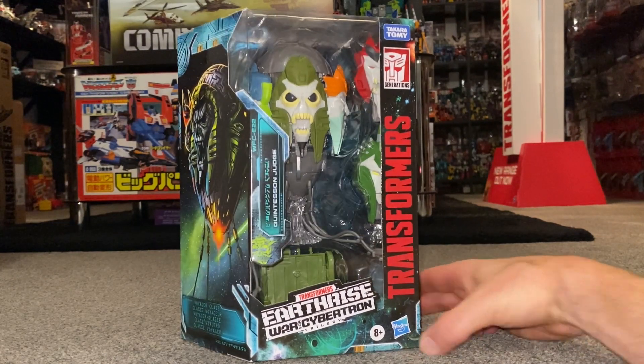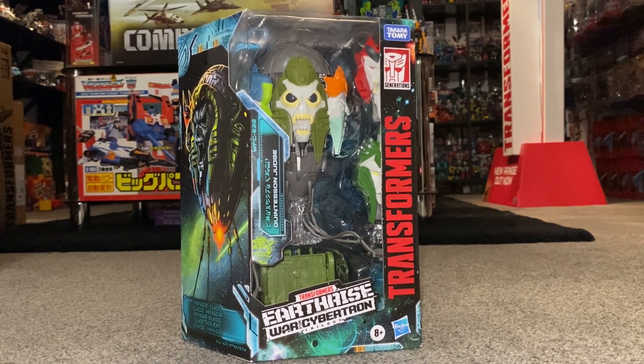Hello everybody, this is Toys R Us. For this special figure showcase we're going to be looking at the new Transformers Earthrise Quintesson Judge.